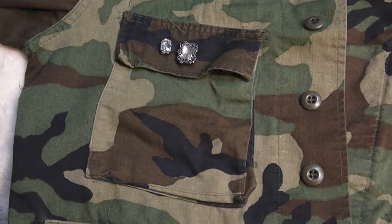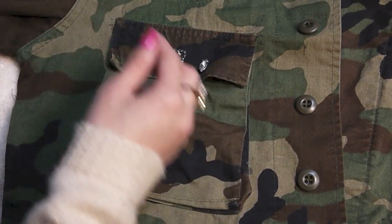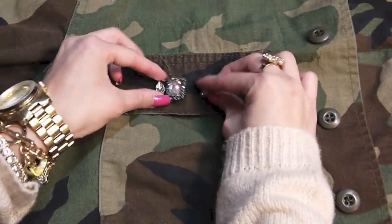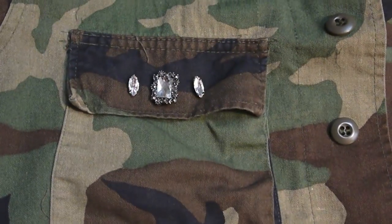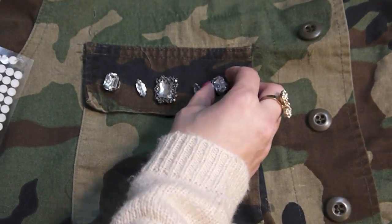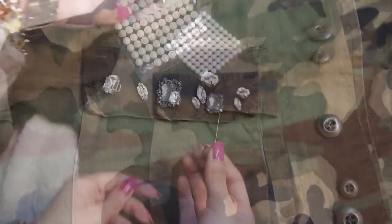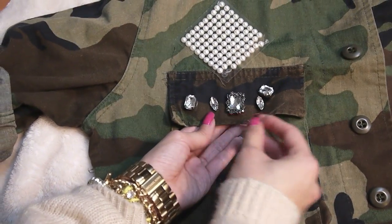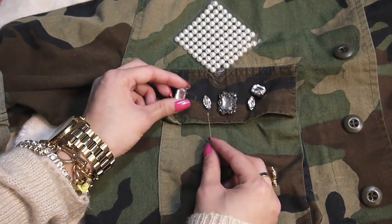I'm playing around with the layout — maybe some jewel sliders here, some rhinestones like this, and maybe some pearls too. I'm figuring out the arrangement as I go, deciding what looks good and where to place everything. So I'll go like that with the pearls as well. Now I have my pattern laid out and I'm going to take my needle and thread again to sew down my embellishments.